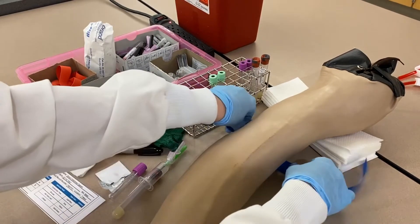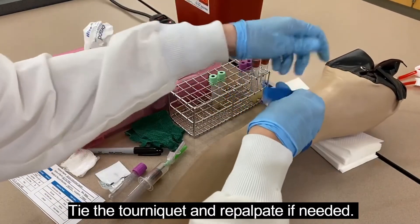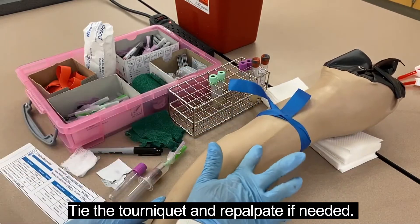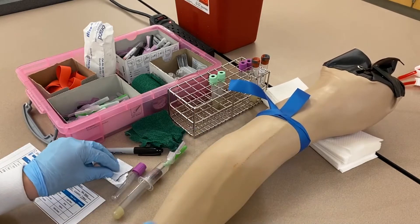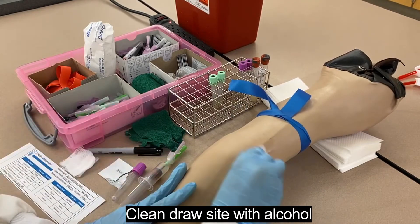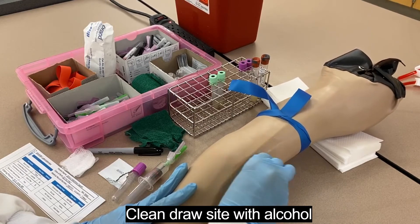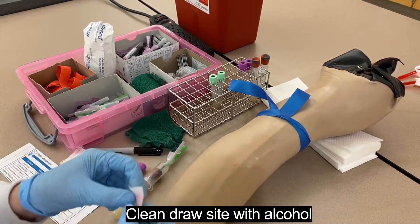I'm going to retie my tourniquet. I can palpate for the vein again just to double-check at this point since I haven't washed it yet — yep, there it is. Have the patient make a fist, keeping it closed until you're in the vein. Then we're going to scrub back and forth with the alcohol. It used to be recommended to use concentric circles moving outward from the puncture site, but research has shown that going back and forth is better for infection control.